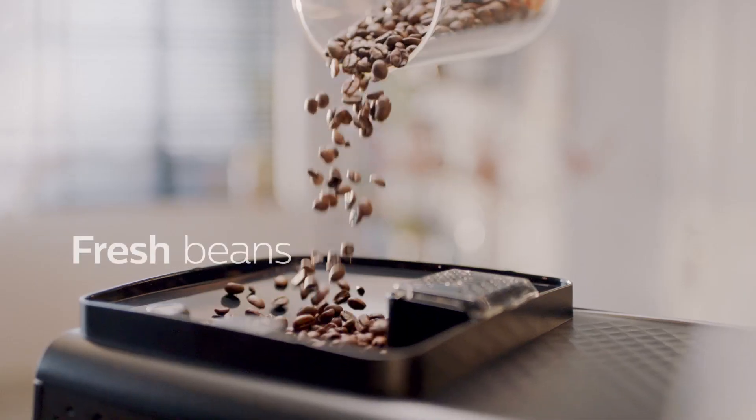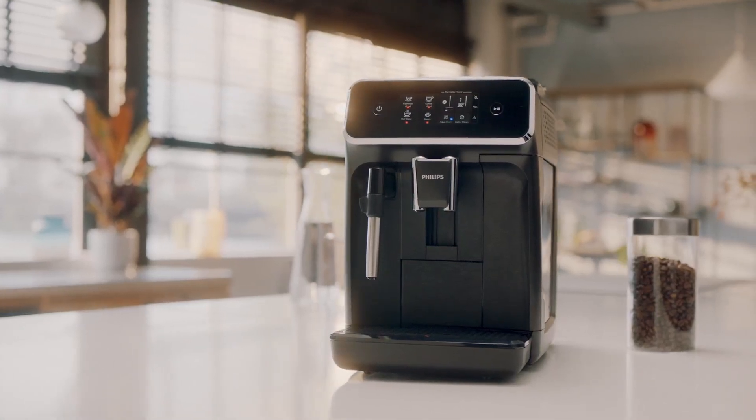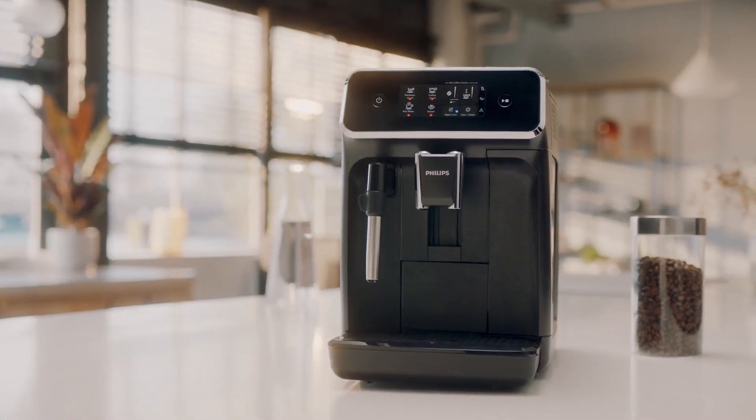Enjoy the taste and aroma of coffee from fresh beans with the new Philips 2200 series fully automatic espresso machine with classic milk frother.